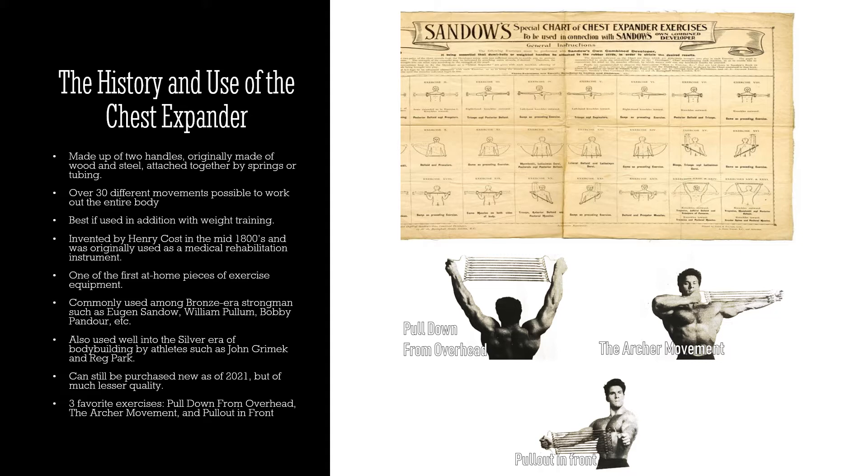It is one of the first at-home pieces of exercise equipment marketed and sold to the general public. It wasn't a big machine or a barbell — you have to remember, when these were invented there was no such thing as an adjustable barbell, only globe barbells, which were fixed, very heavy, and very large. This could be stored practically in a pocket, took up no room at home, and you could target the entire body.